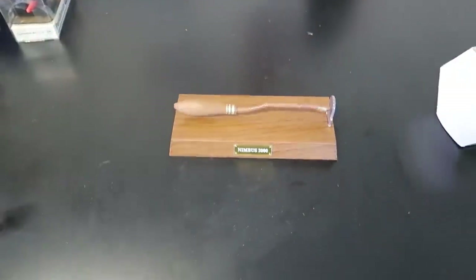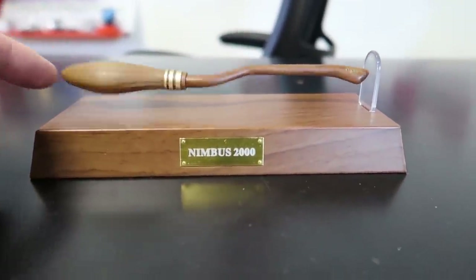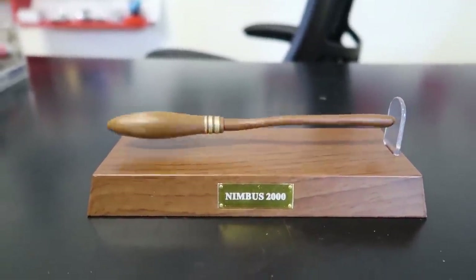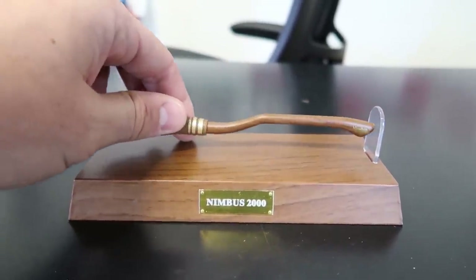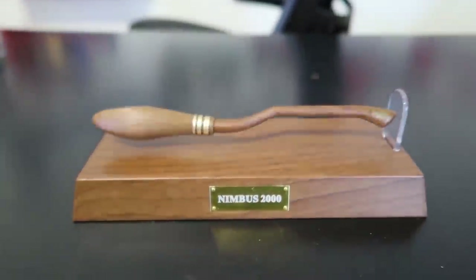It's kind of meant for it to be sitting down, not be held. Look at that — very high quality. Throw it in and it's going to work. Grab it, use it. Put it back in. Boom — levitating Nimbus 2000 broom pen. How cool is that?